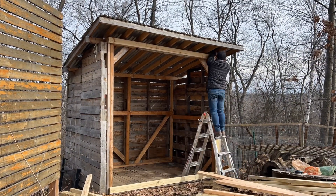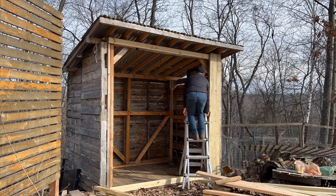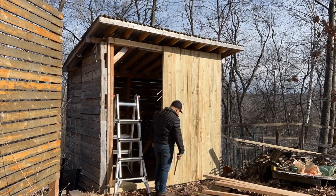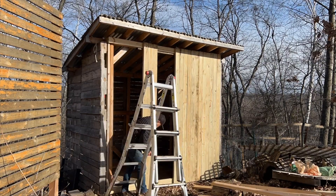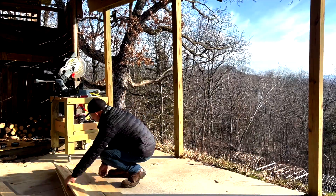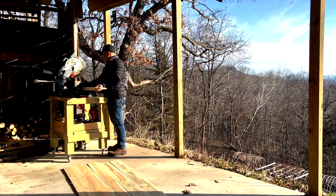I built this woodshed a couple years ago. Now I'm turning it into a chicken coop and all the material cost me less than $400, and the rest of it are pallets. I bought those from Home Depot. It is treated pine dog ear fence, so I'm going to turn this into a door.